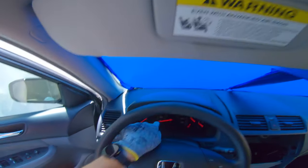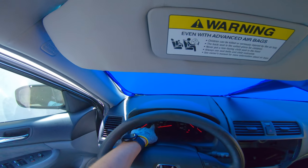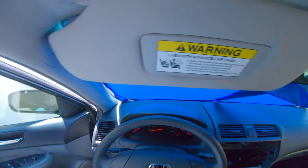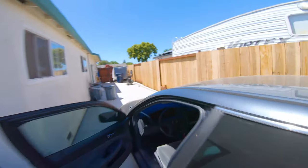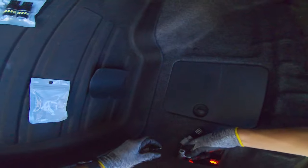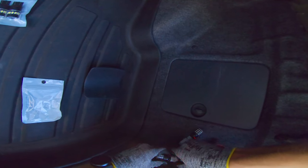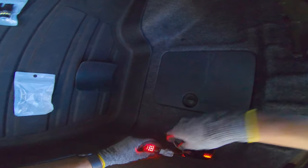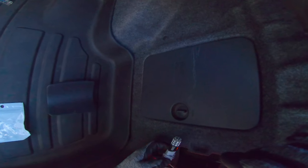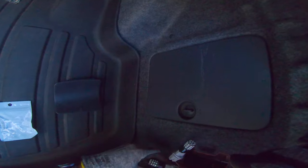Let's test the turn signals. It does hyperflash in the rear, so that does prove we need resistors for the turn signals — it's not due to low battery. But they do flash, which is good. The right is not flashing, so that means we need to reverse the polarity — flip it around. There we go, those are in. When you plug them in the correct way, you're not going to crack the housing — or just be a little more careful.